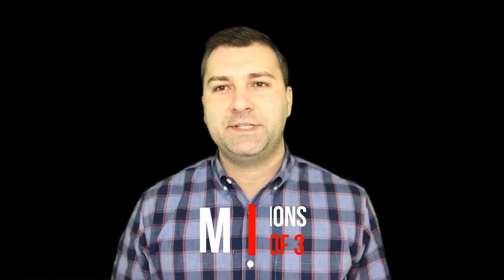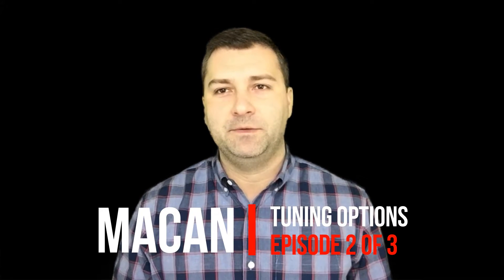Hi, this is John with Flat6 Motorsports. Today we're going to talk about Macan tunes. In the last installment we compared piggyback tunes and flash tuning, and today we're going to focus on piggyback tunes as they're simple to install and effective.